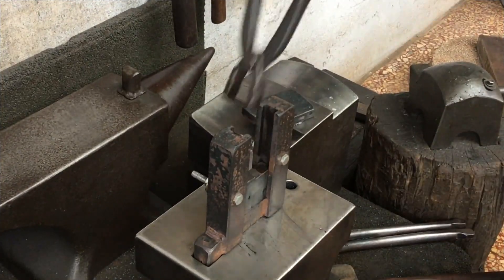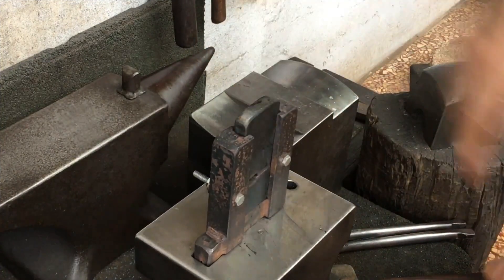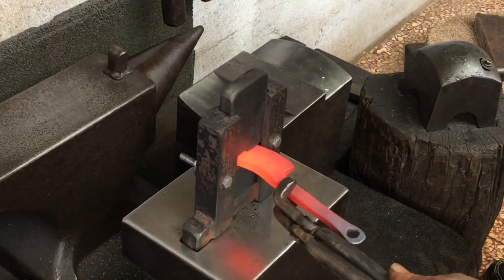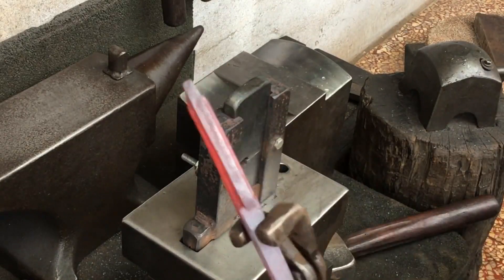I reversed the dies just to help me try to be a little bit more consistent. There were two heats that I didn't show. These dies are working exactly as I planned. It would be perfect if this stock was about half the size that it is, but I'll follow through with it no matter.